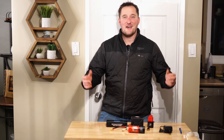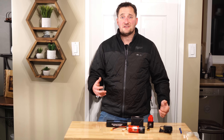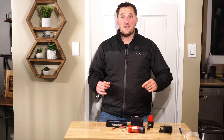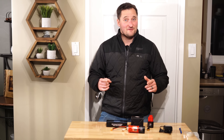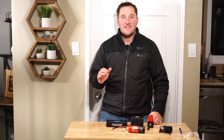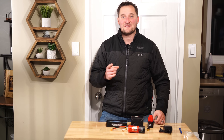Hey folks, welcome back to the channel. In today's video, I'm going to show you a great alternative for batteries for your M12 Milwaukee heated gear. They're going to be smaller, they're going to have a heck of a lot more power, and best of all, they are way cheaper. And no, I'm not talking about that hokey M12 to M18 adapter. This is a real life hack that's going to be awesome. Let's get into it.